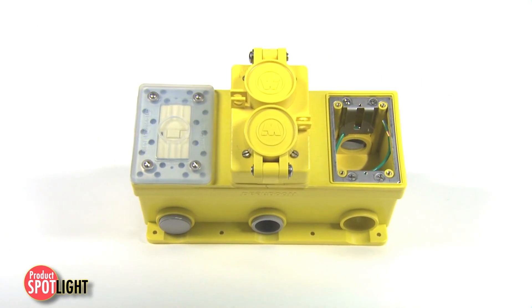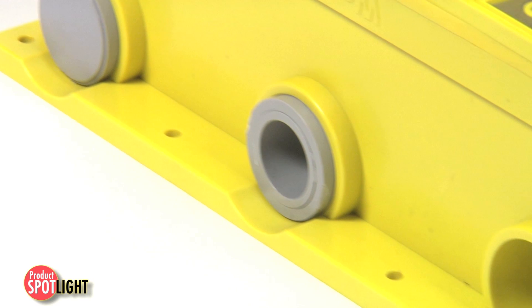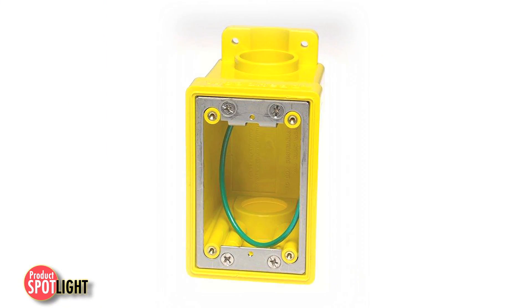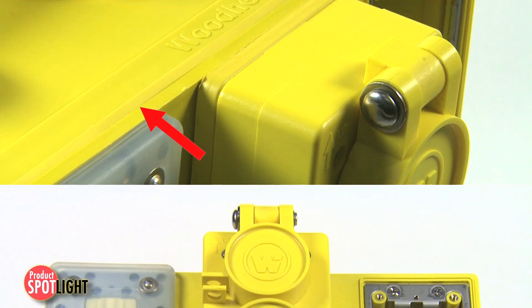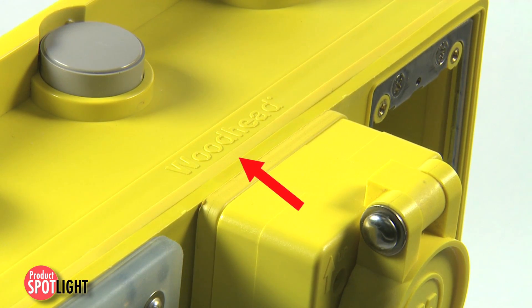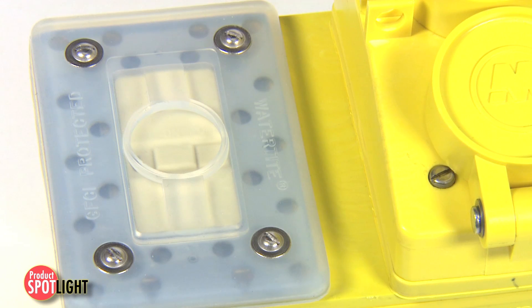The system features FD non-metallic boxes with closure plugs and reducers, available as single, two, or three-ganged configurations. The enclosures feature dynamically vulcanized thermoplastic gaskets for a maximum watertight seal between frame and box.